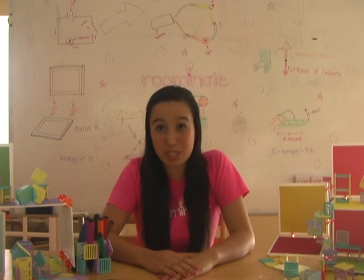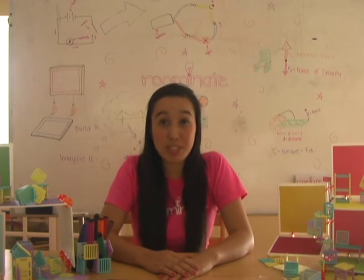Hi there! Welcome back to the Ruminate Workshop. My name is Katherine, and today I'm going to teach you how to build a circuit that powers a string of lights. Ready? Let's get started!